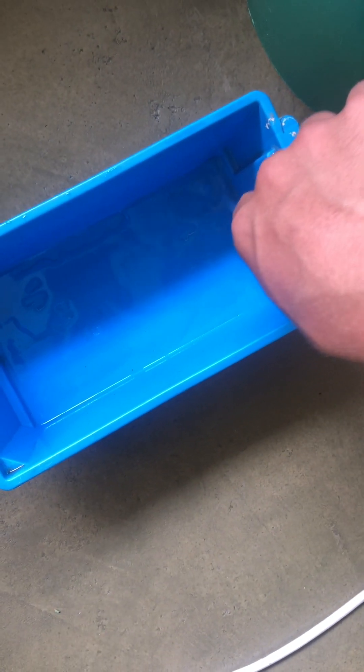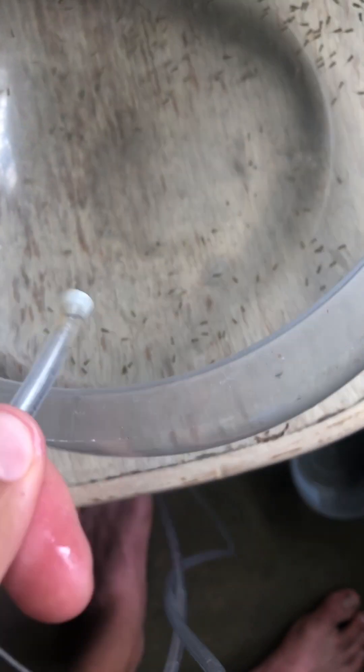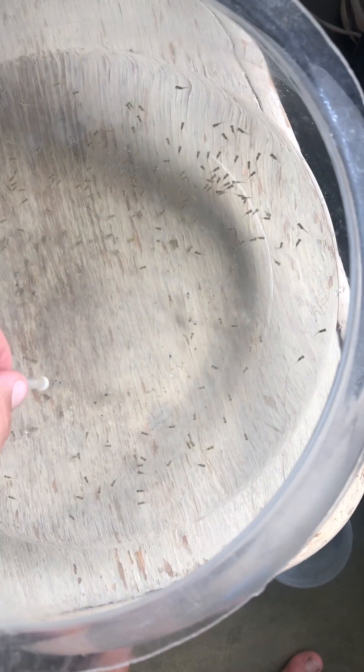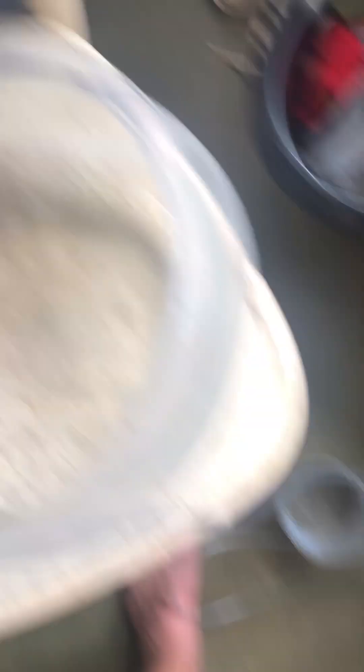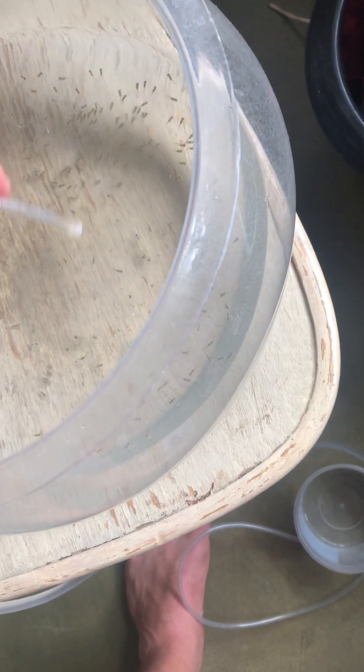I'm going to fill this tub up with water and then put the live fry in there. I'll do water changes probably every other day to keep the water clean. I'm going to put the siphon pipe in and suck up the dead ones — like that little gray one there — into a bowl, and pump the live ones back into the clean tub.